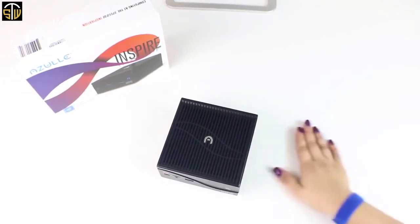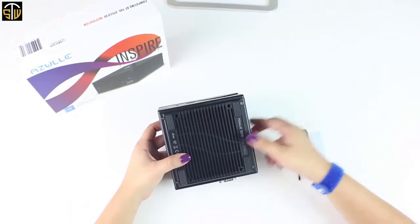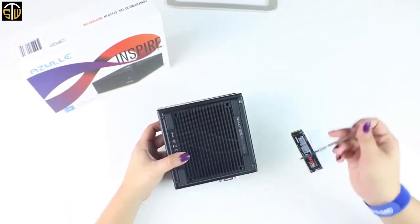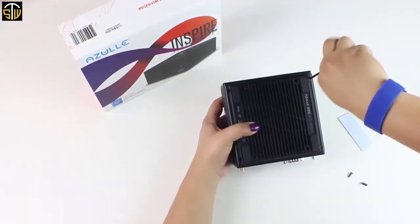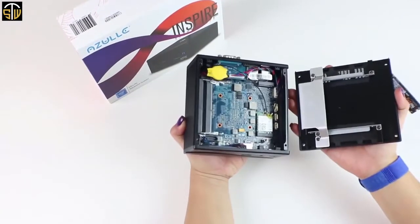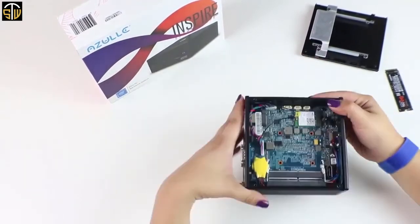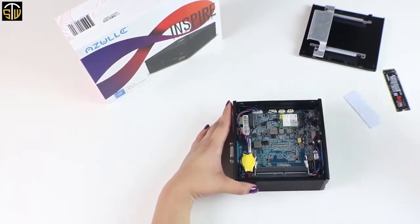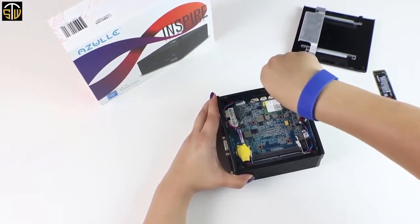Like the anti-static wrist strap we're using here, or a grounding mat. Okay, let's begin. First, we're going to flip our device over and remove all four of the outer screws as shown here. Now our back plate should separate with ease. Now we're going to locate the position where our M.2 card is going to go. Remove the screw shown here.